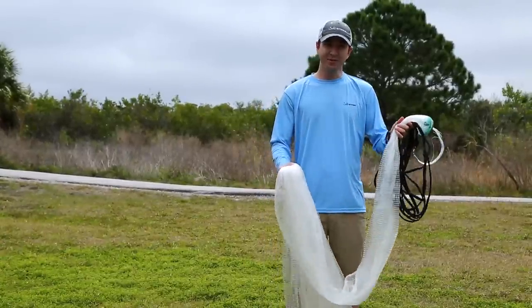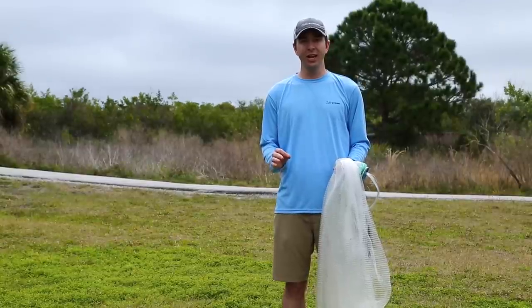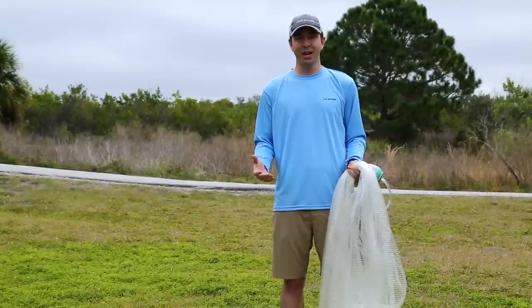In this video, you're going to learn how to throw a 10-foot cast net, but more importantly, you're going to learn how to fix issues as you have them, because not everybody throws a perfect cast every time. In fact, most people do not.